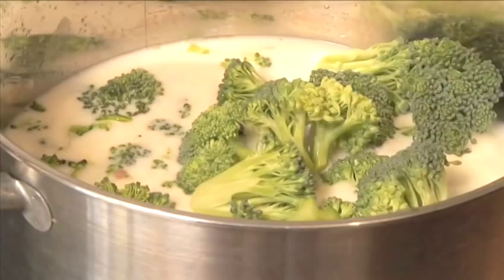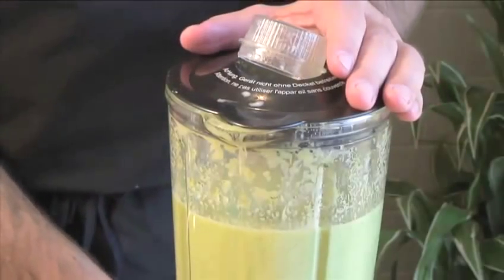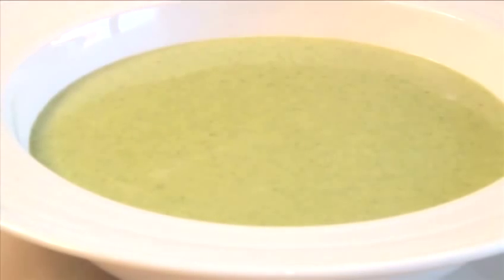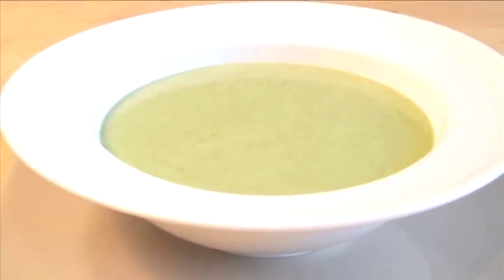Hello and welcome to VideoJug. We're going to make cream of broccoli soup — a combination of fresh vegetables and spices that can be a favorite the year round. Rich and creamy with an engaging hint of nutmeg, this soup bursts with flavor. Served with a little crunchy bread, it might just be the thing you need on a damp, rainy day.